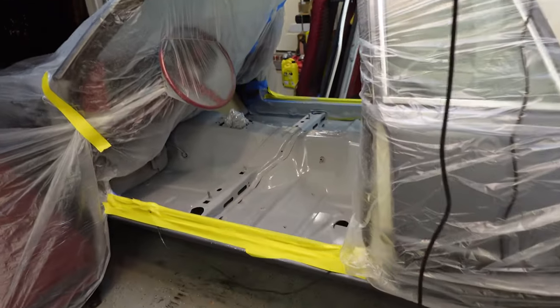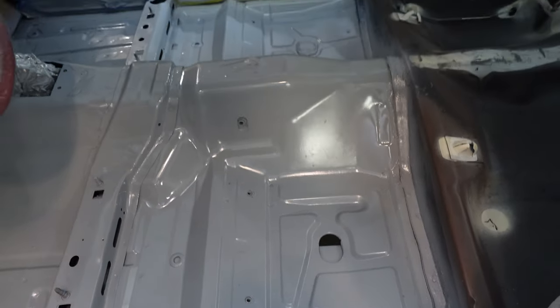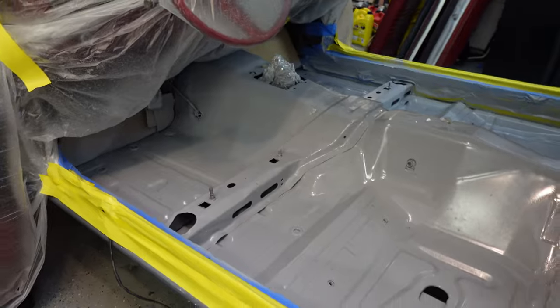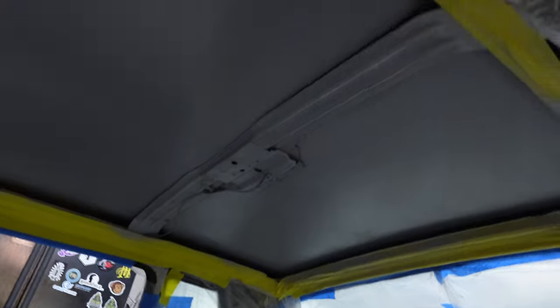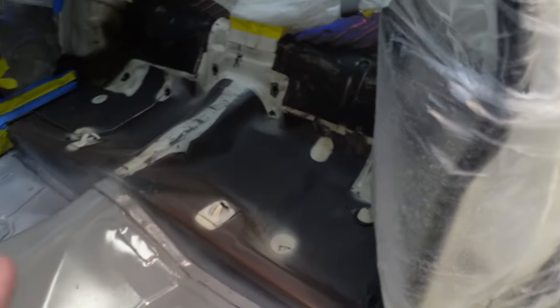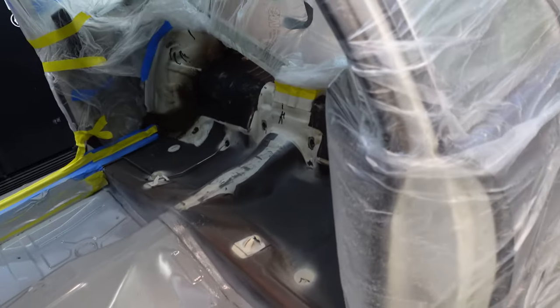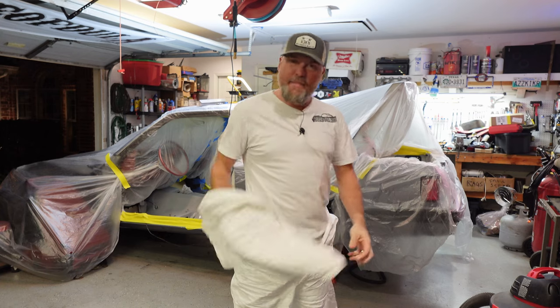Primer is done. This stuff is hardcore — it flows good, lays out good, and it's already dry to the touch. The floor is done, all the metal covered, which is what I was out to accomplish. The roof has been covered too. At this point we're ready for a good base. We'll scuff it up and clean it up again before we do the actual Lizard Skin — the whole trunk floor pan all the way back through here. The primer is done; tomorrow we'll slap the Lizard Skin on the floor of this car.